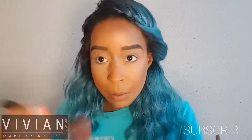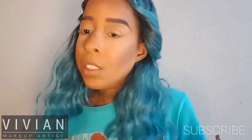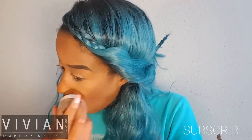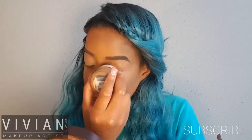Here is my CoverGirl Natural Hue bronzer in Ebony, and I'm using this as my contouring powder. I'm applying this underneath my jawline, along my cheekbones, underneath my nose, the bridge of my nose, and the perimeter of my forehead. Now I'm going in with my L'Oreal True Match mineral powder and just blending everything together — it's a great way to buff powders so I don't get any texture.